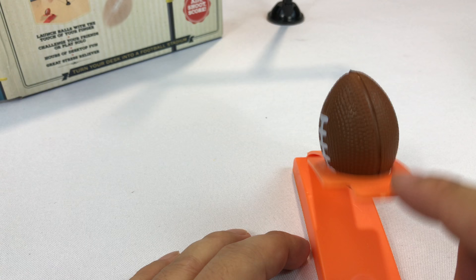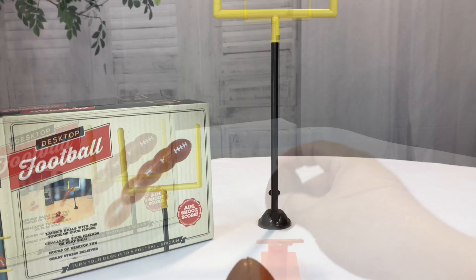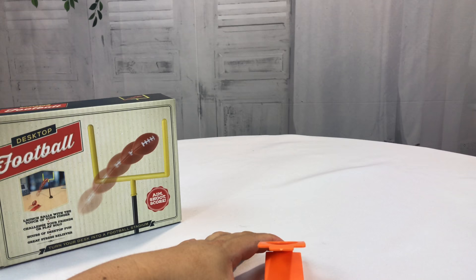I'm going to keep my hand on the front to hold that launcher in place and let's see how badass I am. So here we go. Oh, that sucked. Off the crossbar!